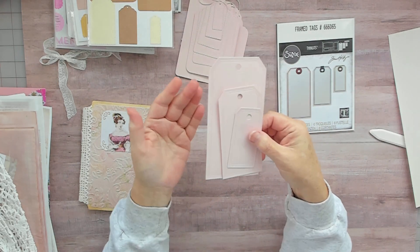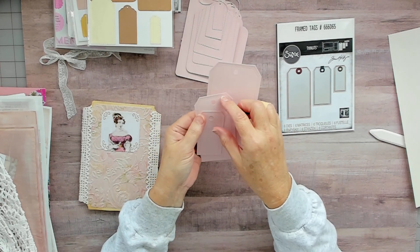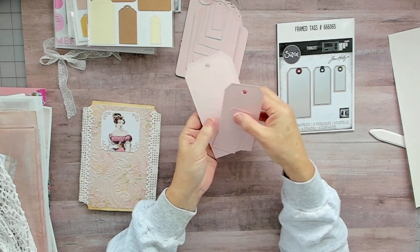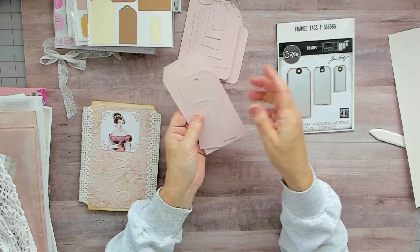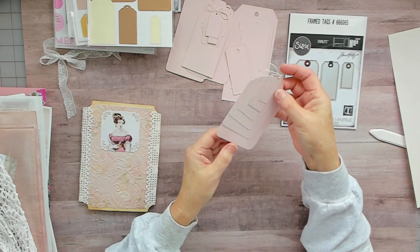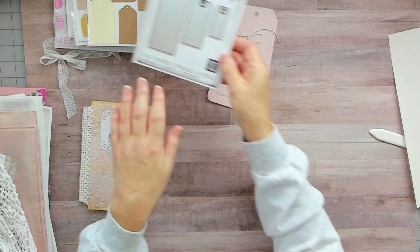I was going to double up these tags and make them thick, but I thought I'm just going to keep them at 65 pound paper because whoever gets this they might want to layer things on it, stamp on them, collage, or whatever. So I just left them at 65 pound. A lot of times if I give a tag I'll double up the paper then die cut it out so it's pretty strong.